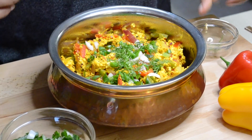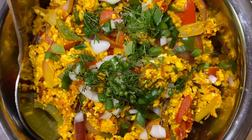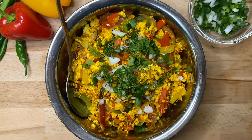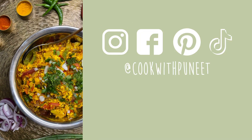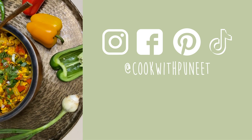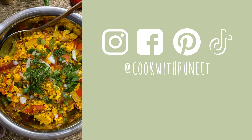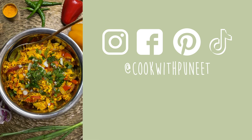It smells so good, I wish you guys could smell it! It not only looked and smelled good but it tasted even better, and it's so quick and easy to make. If you try this recipe out please let me know how it goes in the comment section below. If you think someone else might enjoy this recipe please don't forget to share it with them. If you're not following me on my socials it's at Cook with Beneath. I'll see you guys in my next video — thank you for watching, take care!